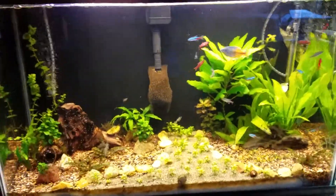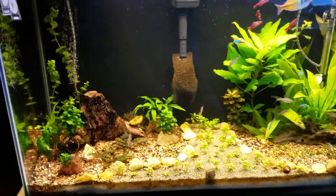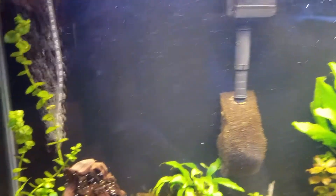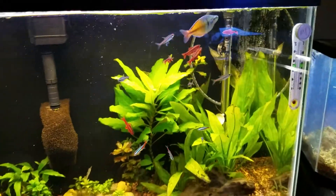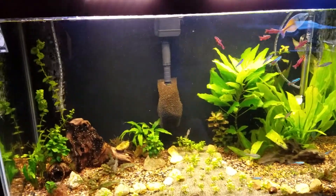Hi guys, just wanted to do a little update. Put in some new air stones — it helped out a lot. I made a lot more surface agitation.